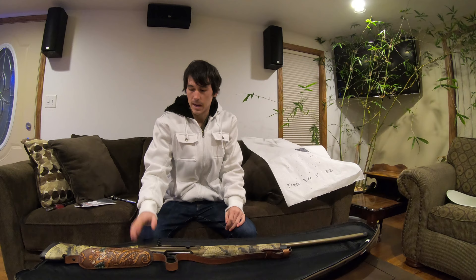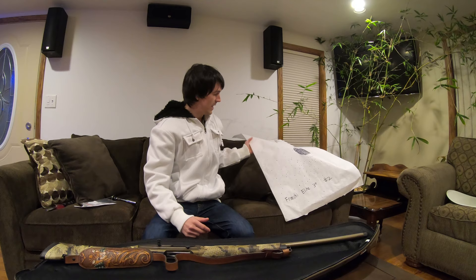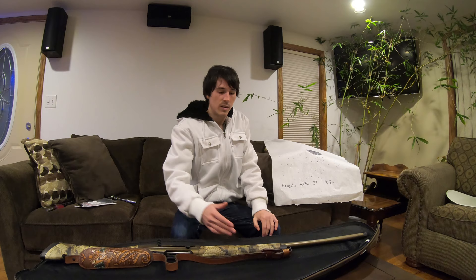Hello everybody and welcome back. Today I'm going to show you how to swap out the shim to adjust for drop and cast on the Franchi Affinity Elite. This also pertains to the Franchi Benelli, which is the same gun. You can watch my last video when I pattern tested the Franchi Affinity Elite — you can see most of the shot is low. When I look down the barrel I see quite a bit of the rail, so I need to adjust the drop a little bit, and that's what I'm doing today.